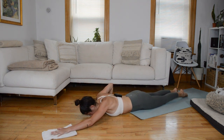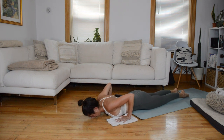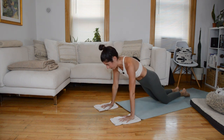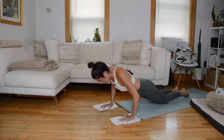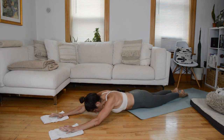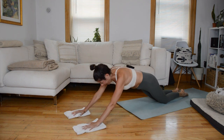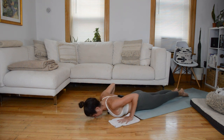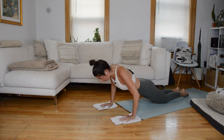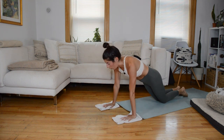Coming up, you have a choice — you can continue to alternate, or we'll switch to both arms at the same time sliding out. Either way, we're going to do one more each side. Now — either continue to alternate, or we're going to do both arms together, five reps. With control, slide those arms all the way out, lowering to a prone position. Circle the arms out and around, broad through the collarbones, hands under your shoulders. Exhale to press it back up. Twice more.